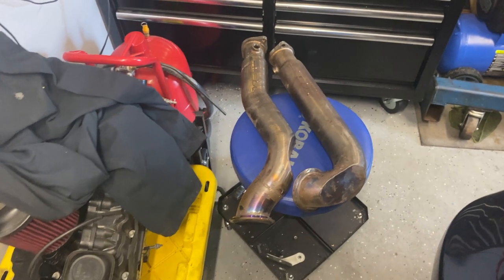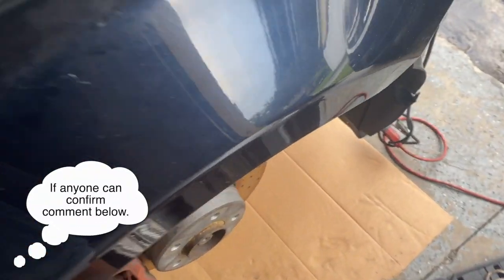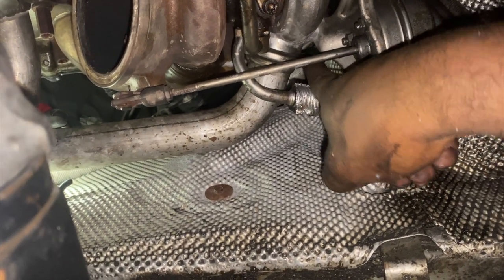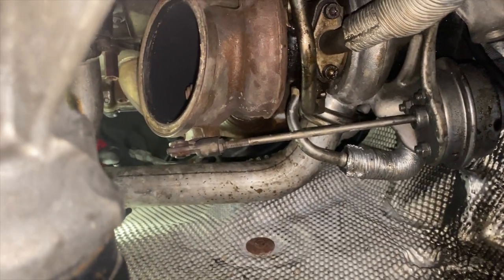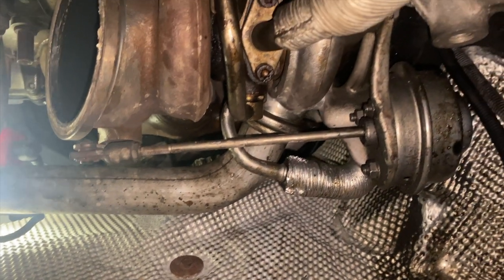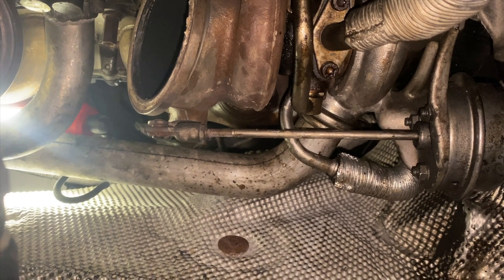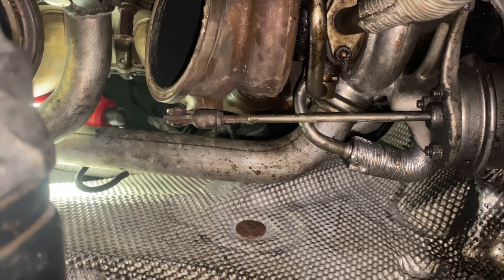With OEM down pipes I do think you'd have to drop the subframe. Since the down pipes are out, I'm going to take off the outlet - it's just running a socket up to grab it with a wobble socket. With a wobble head socket and some extensions you can get to most hard-to-reach areas. Once the outlets are off I can start taking off the rear turbo, then the front, and pull them out in sections.